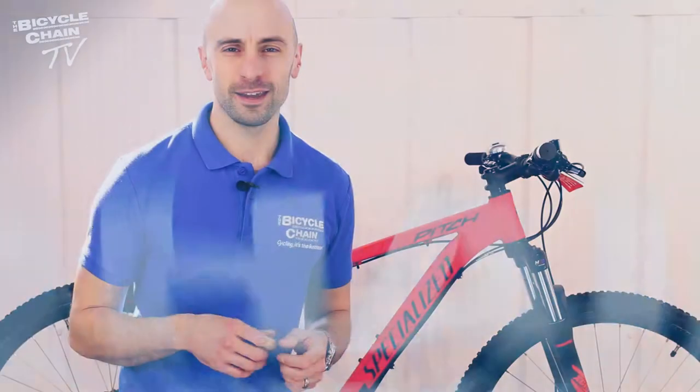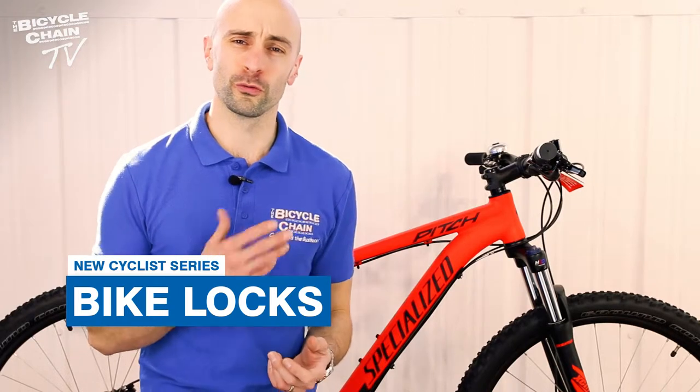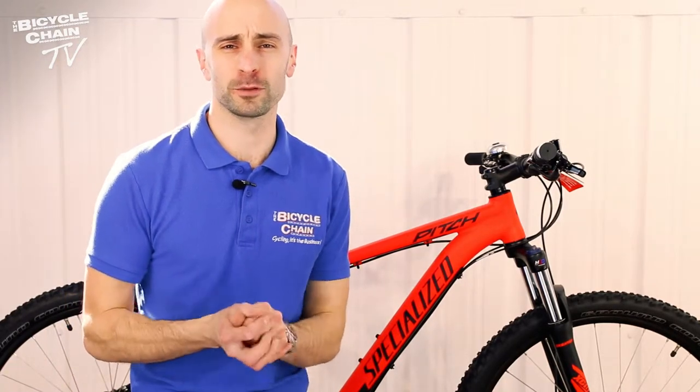Hi guys, Alex from Bicycle Chain here. I'm going to talk to you today about keeping your nice shiny new or your old faithful steed safe and protecting it from those pesky thieves. We'll talk about best practice, how to lock your bike up, the tools available, and the good deterrents on the market to keep it safe.